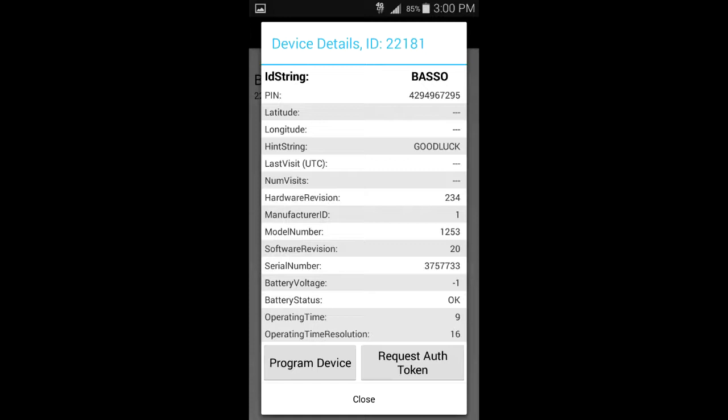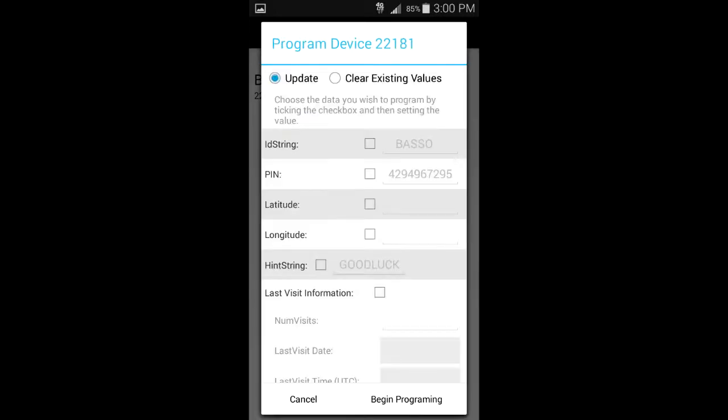Once you click on the chirp, you can download the details from it. It will have the location, hints, or anything that you've programmed on the chirp. Keep in mind that when you program the chirp, you don't just give it latitude and longitude — you can actually give it other information such as a hint, which is what I've done with mine.